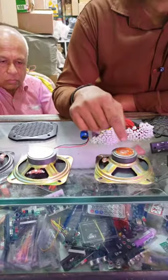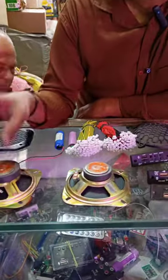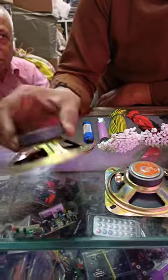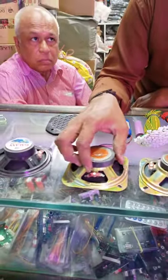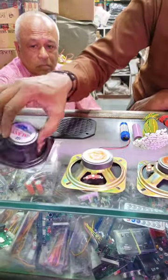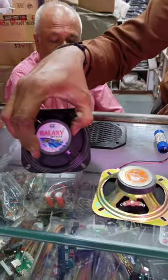You will get a normal speaker for 45 rupees. After this, you will get a 53-11 magnet speaker. This is 26-27 rupees. This is a 35-40 rupees speaker. This speaker is the biggest speaker, at 35 rupees.